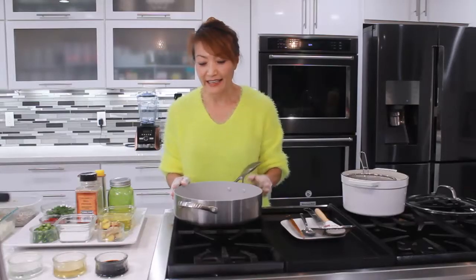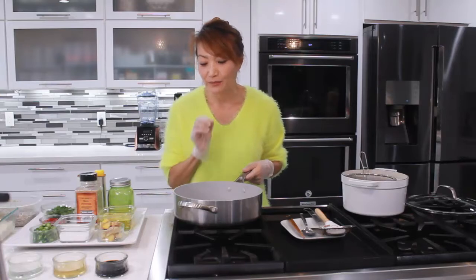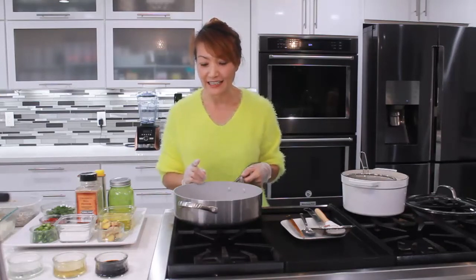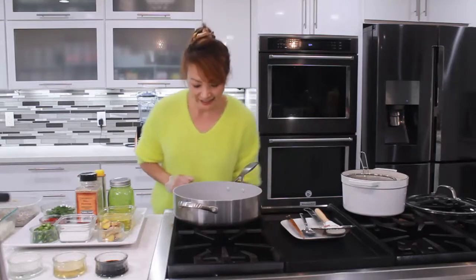We're going to make three side dishes. But first we have to make the anchovies first, and then the next two items are going to be quick and fast.